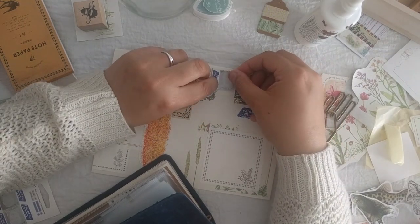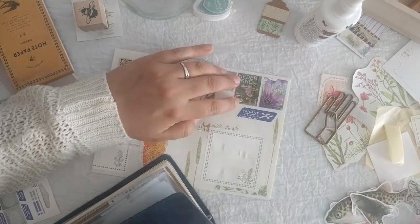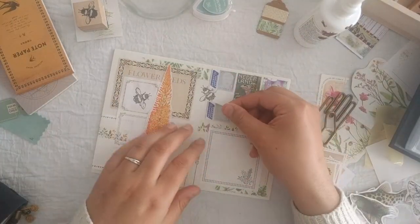But anyway, I try to match my stamps with my envelope, but sometimes, like for this one, I don't have enough room.